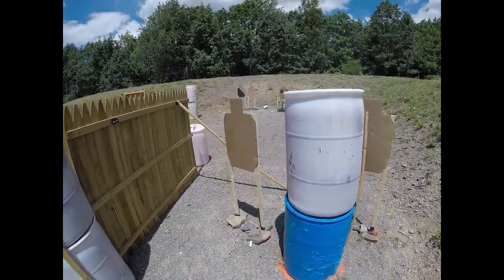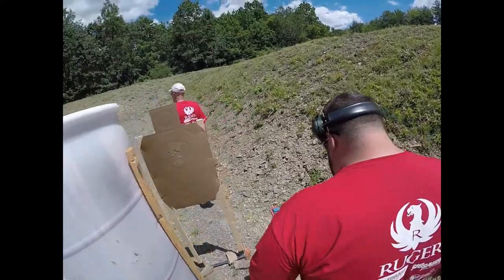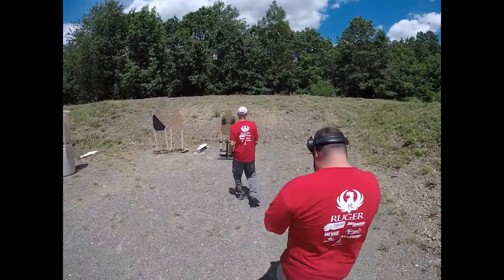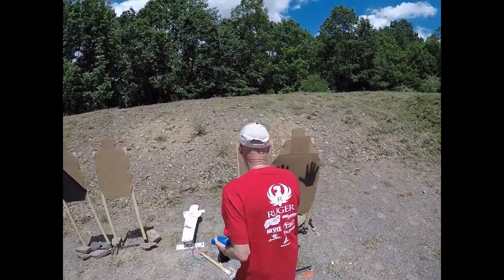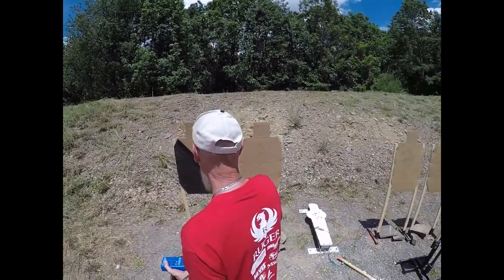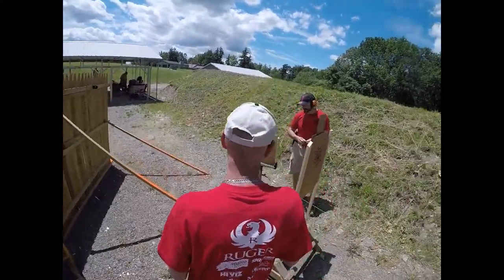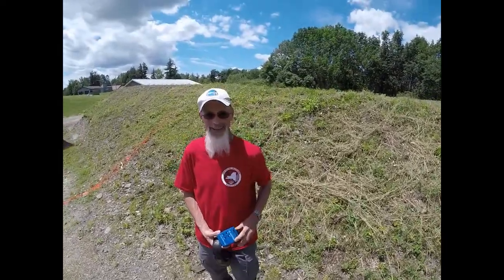Range is clear. Two, four, three, nine, zero, zero, zero, three, four, one, one, two, zero. Zero, zero, zero, and zero. Nice shooting.